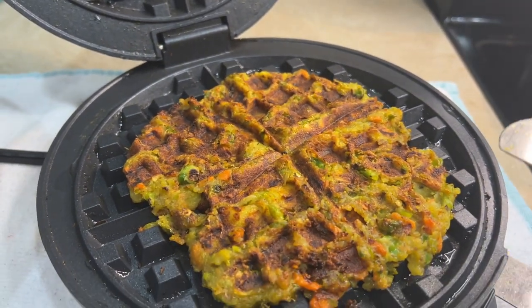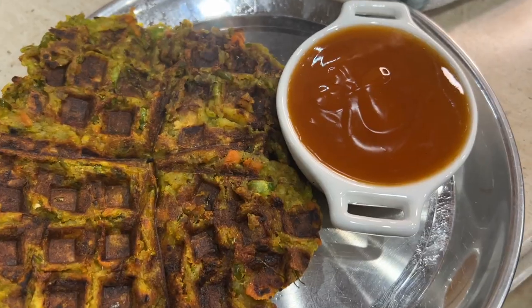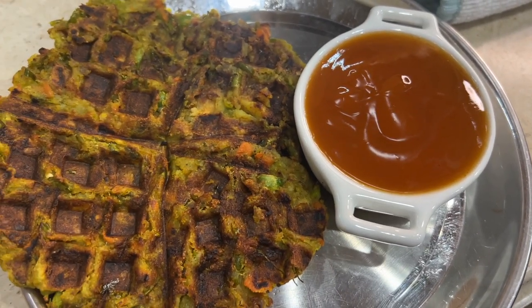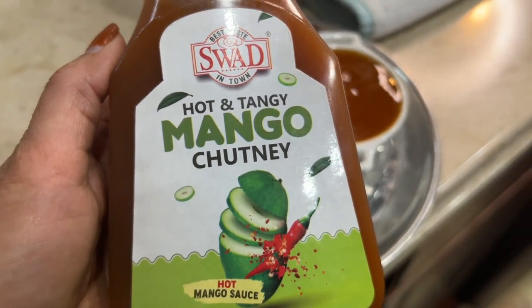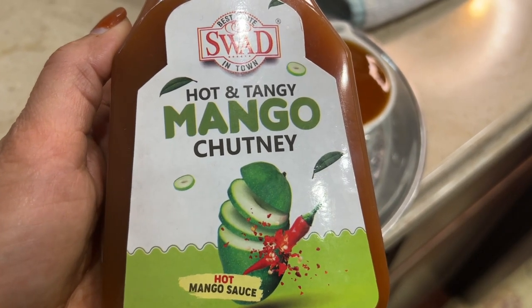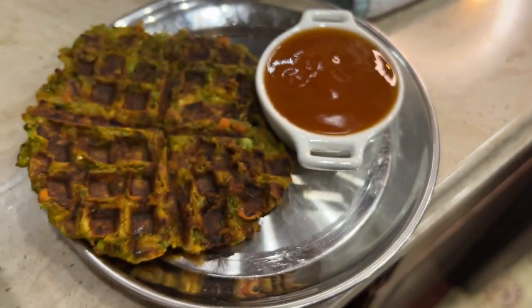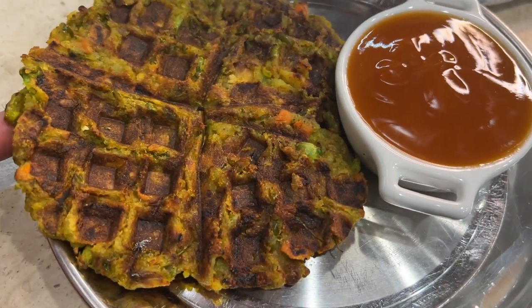Give this recipe a try and I guarantee it's gonna taste really good. Here I'm serving it with chutney — this one is from Swad, it's a mango hot and tangy chutney I bought from Patel Brothers. It tastes really good. Our cutlet waffle is ready!